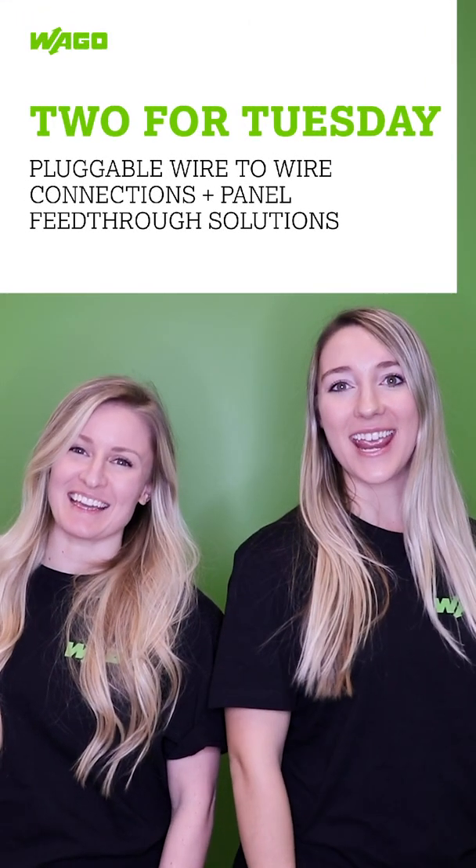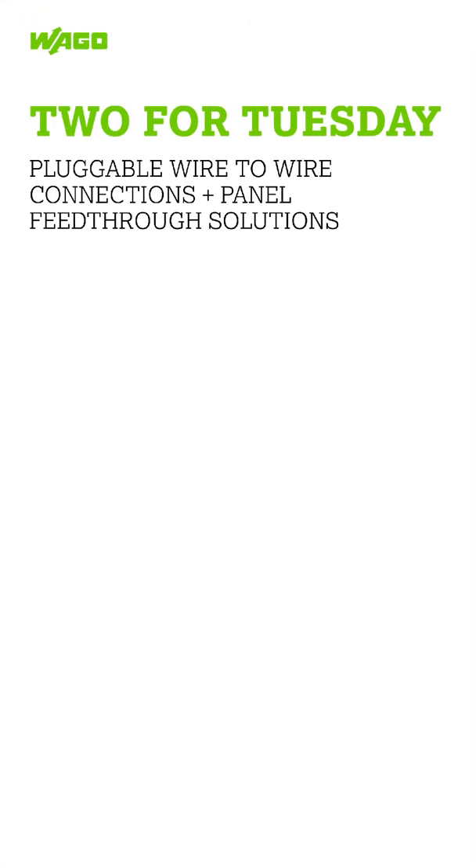It's two for Tuesday! Did you ever have power you wanted to connect between control panels or enclosures? I know I have, but there's always one thing that gets in the way. What's that? Walls.